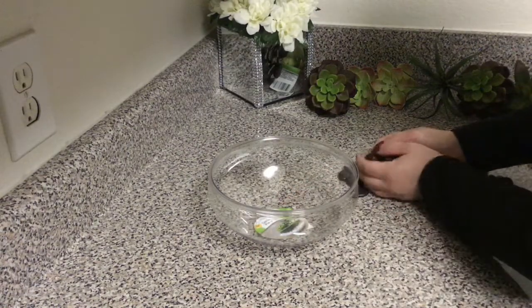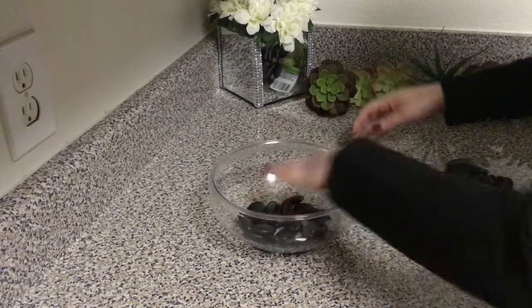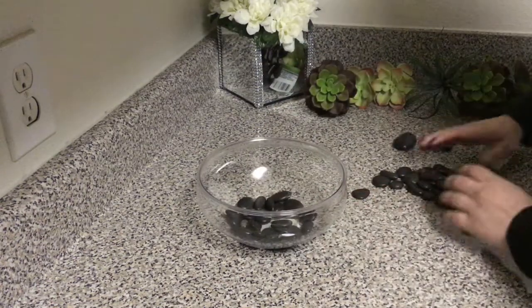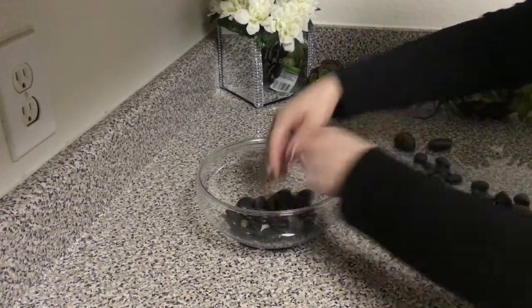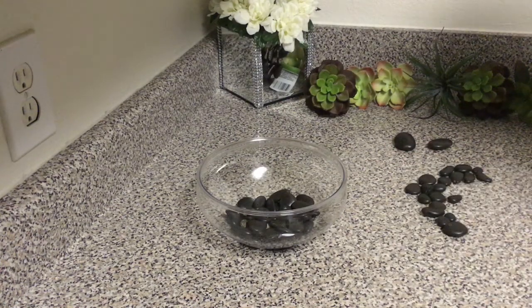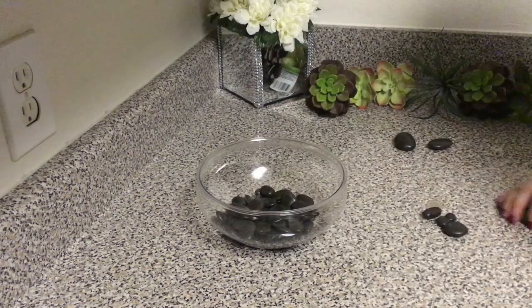To begin, I picked up this garden dish from Dollar Tree and I picked up some rocks. Dollar Tree carries a bunch of different color rocks, or you can even pick up rocks from outside or even dirt. I chose the black rocks because it's what I had on hand, and as you can see here I'm just filling up the garden dish with the black rocks.